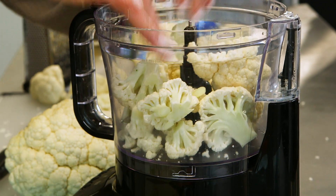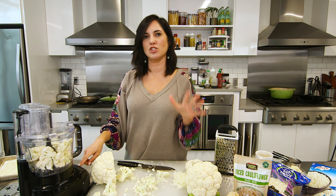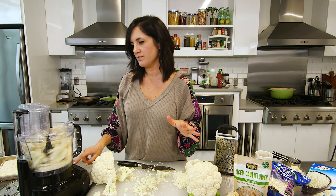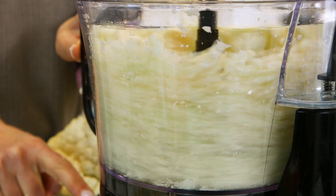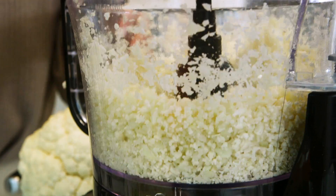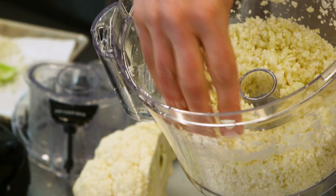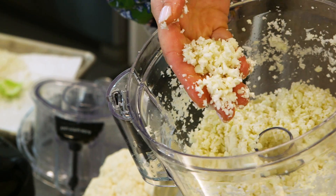Don't worry about taking the florets off of the stems. I like some of the stem in there because it gives you more of that potato-y, rice-y kind of texture. I like to do it in batches, but don't freak out — it only takes literal seconds. I like to start just by pulsing it. Five pulses and you're done. Look at that — it's dry, it's fluffy, it's perfect little pieces.